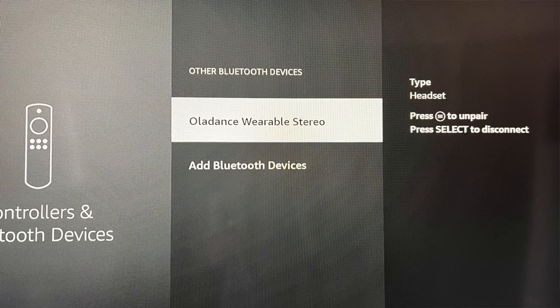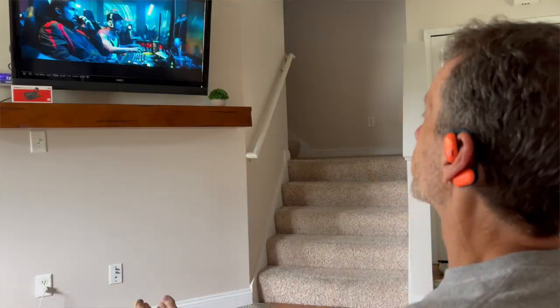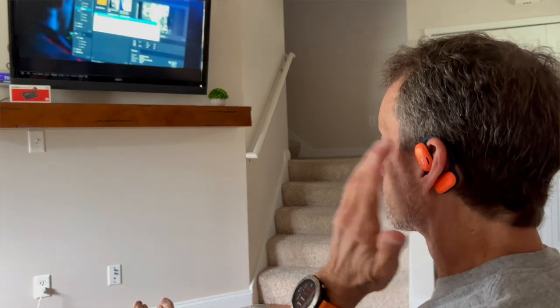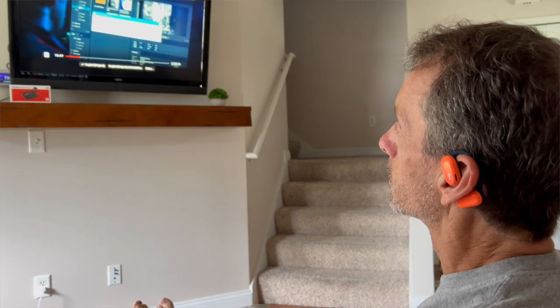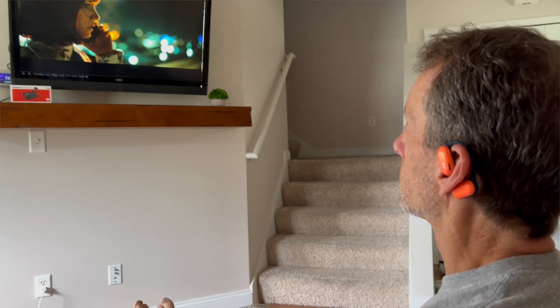I've paired these with my iPod, my iPad, my iPhone 13 Pro, and my Amazon Fire Stick. Because they feature Bluetooth 5.2, they connected quickly and easily, and that connection was highly stable. These are not only a great choice as a sport earbud, but I also paired it with my Amazon Fire Stick to watch movies and the sound quality is excellent — it's like having a theater surround sound system in your living room, but still having the full advantage of transparency mode so you don't feel cut off from the rest of your household.